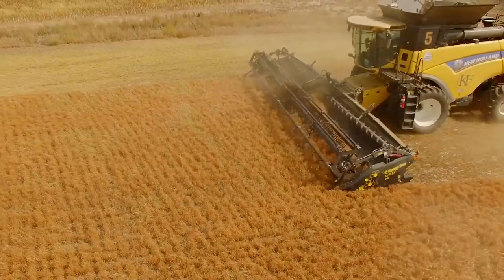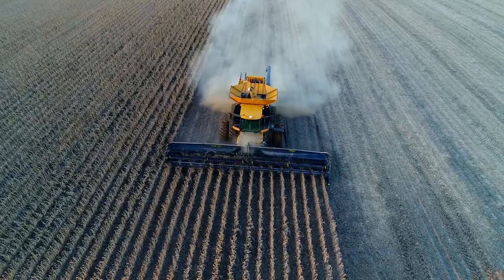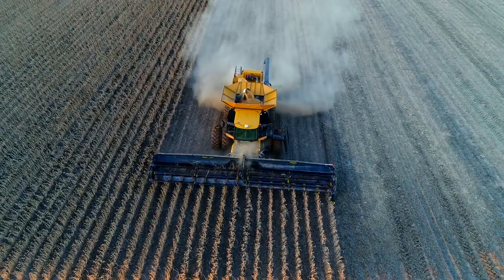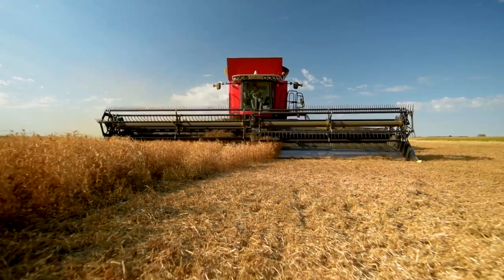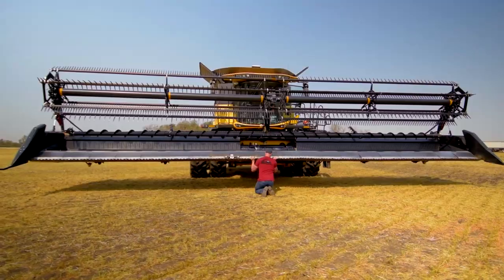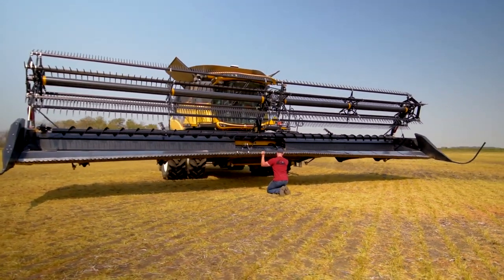Its flexible cutter bar allows it to pick up low-podded crops, capturing more of the crop at speeds never seen before. In flex mode, the key to shaving the ground with a new level of consistency and responsiveness is the 9 inches of movement that the AirFlex has across the width of the cutter bar.